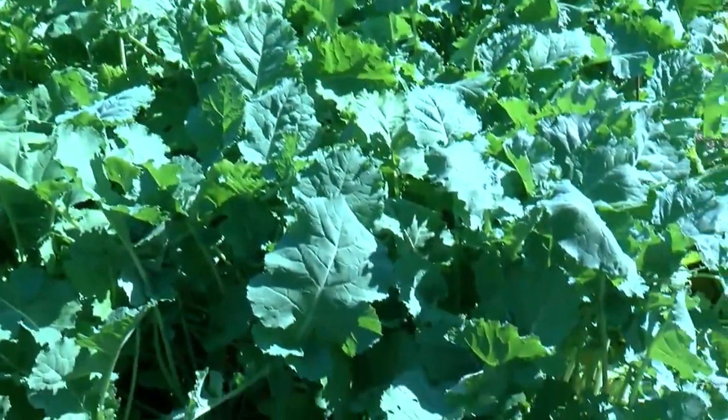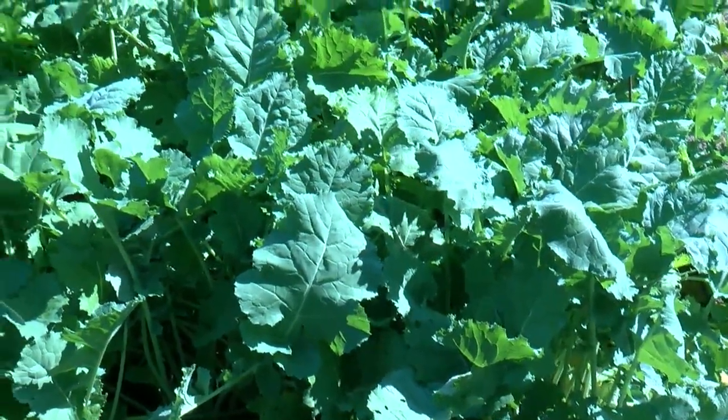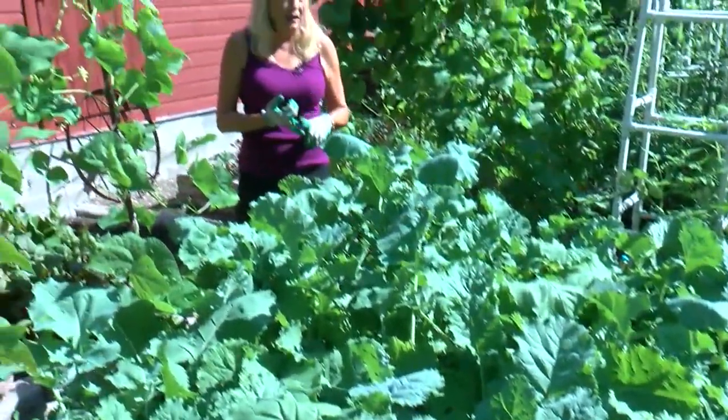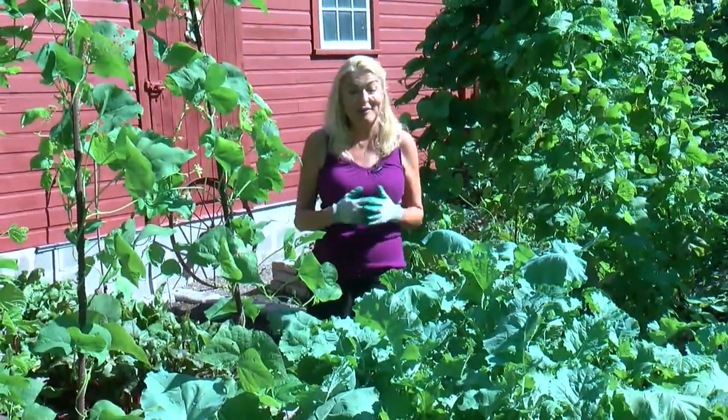Not only does it look good in the garden, I also use kale in my flower garden as well. Not only does it add texture and color, but it totally adds interest. People stop all the time and go, 'What is that plant?' And of course I smile — it's kale.